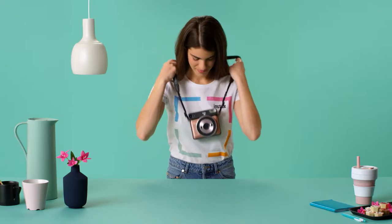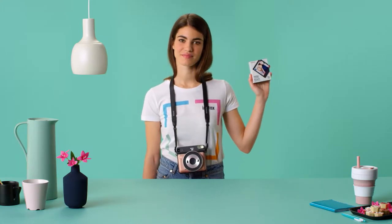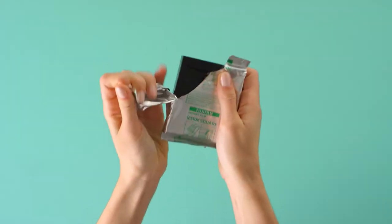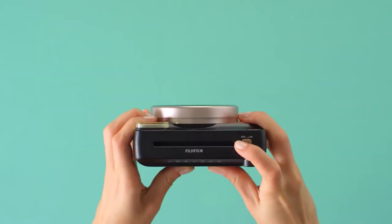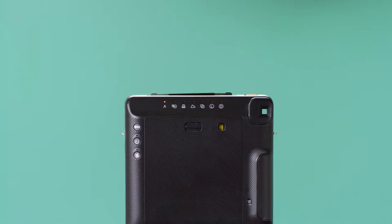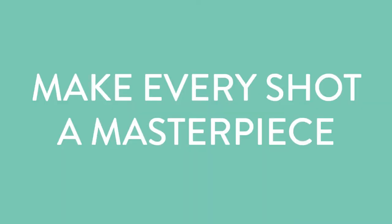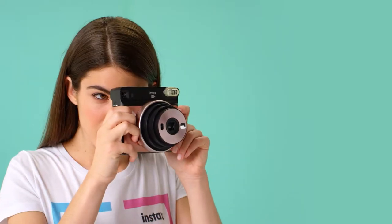Attach the strap and your camera's ready. Get yourself a pack of Instax Square film in black or white. Pop it in and switch the camera on. Make sure you're not covering the lens. Then press the shutter button to eject this little bit of plastic, the protective cover.